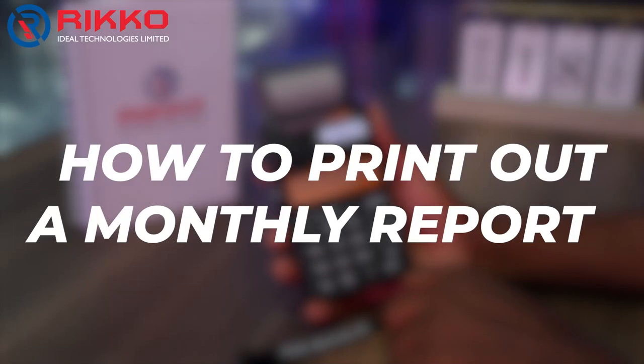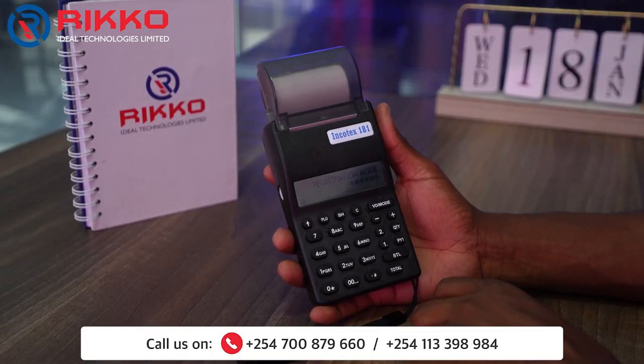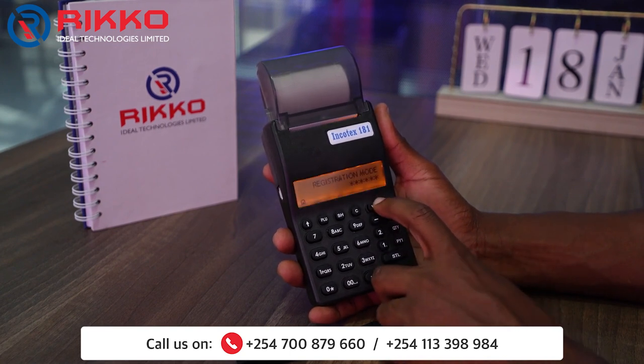Hello guys, welcome to Rico Ideal Technologies Limited. Today I want to show you how to print out a monthly report on registration mode. You press VD mode twice to get to Z mode.